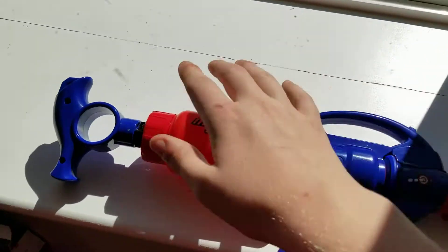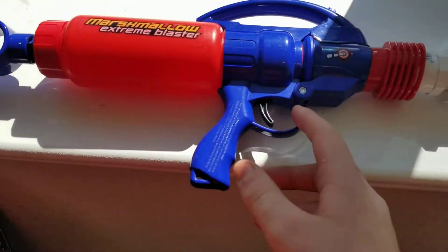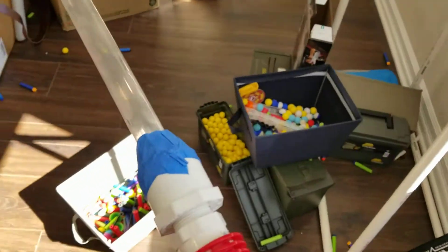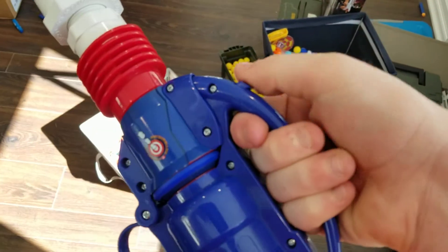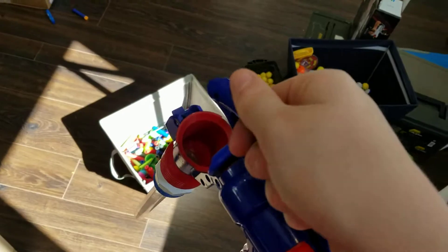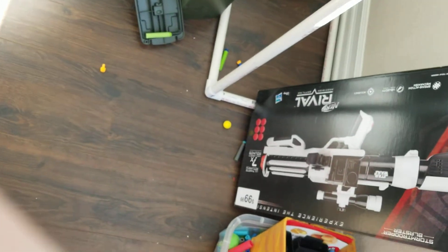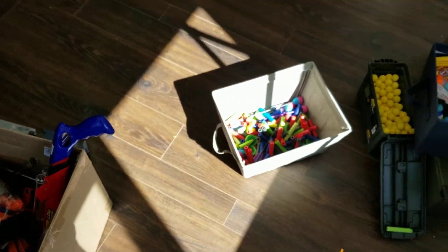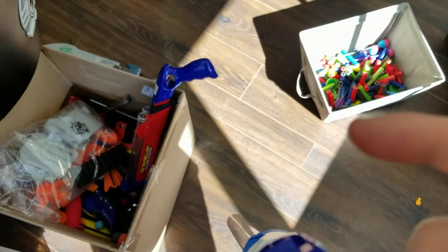How this thing works is you pump it back here, back and forth, trigger to fire. In order to load for the Megadarts, you press this button and the barrel pops down. Take a Megadart, stick it in the barrel, and push it down.